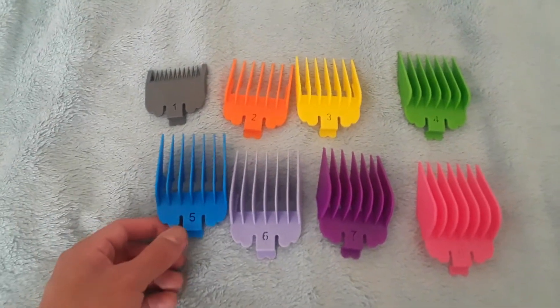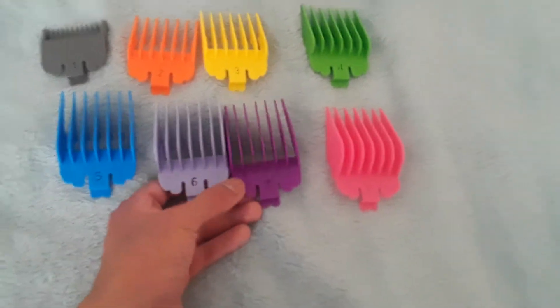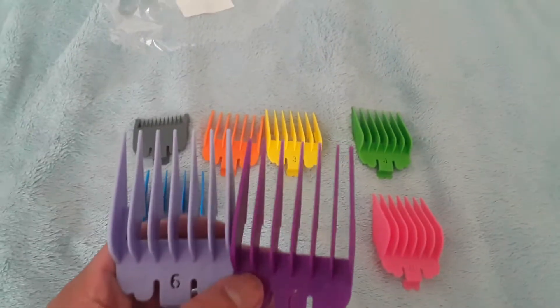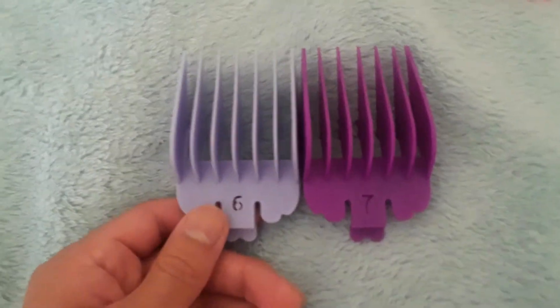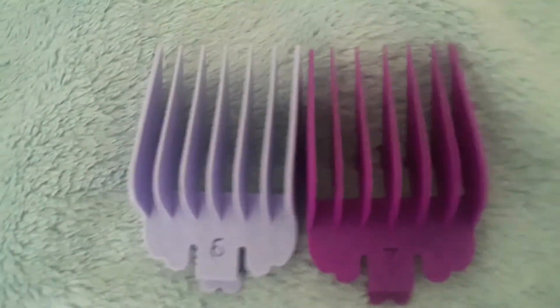They look dope, however. Each one seems to be the right size, except for the 6 and 7. Much like the Andis magnetic guards — the 6 and 7 — for some reason the 7 looks smaller than the 6. But if you look at it closely, I don't really see a difference.